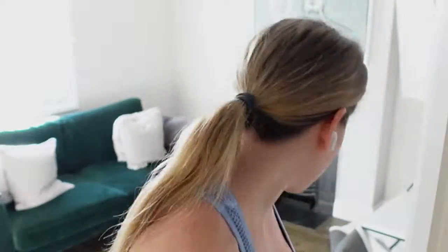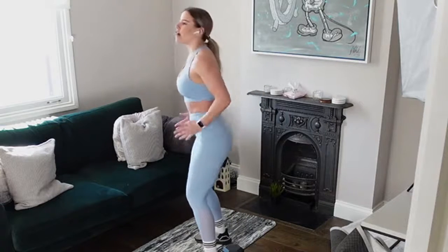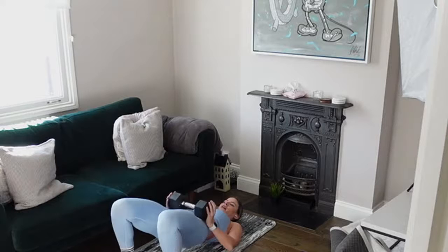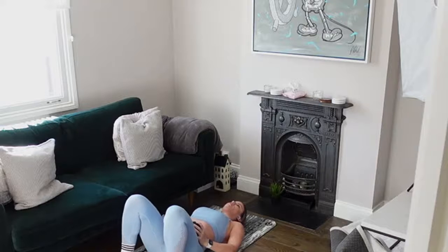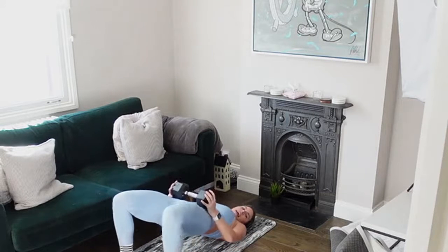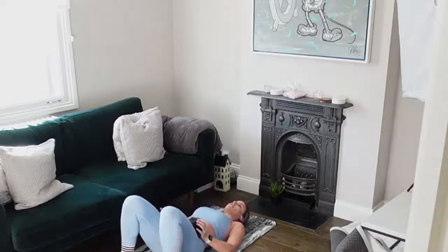Good job — we're going in with that glute bridge. Grab your weight and come down to the floor. Glute bridge: really squeeze that bum, drive your hips towards the ceiling. Bring your knees out for the abduction, and then back into your glute bridge, back on the floor, and repeat. Keep pushing and squeezing those glutes — push those hips towards the ceiling, just make sure they're not dropping.